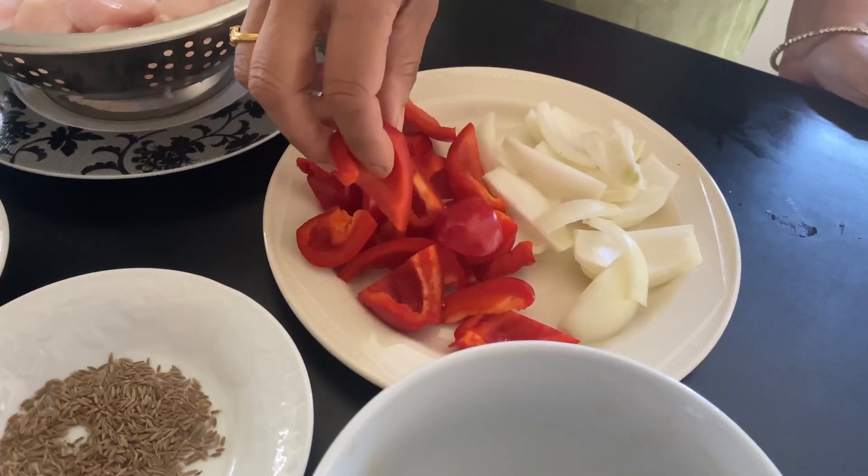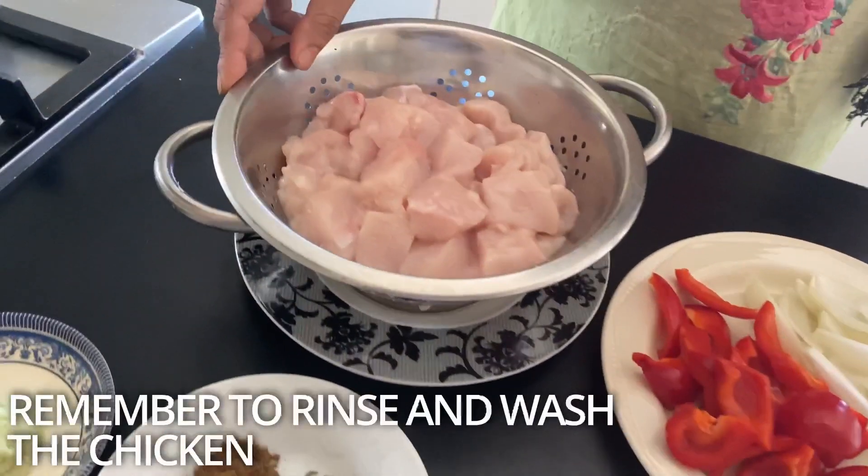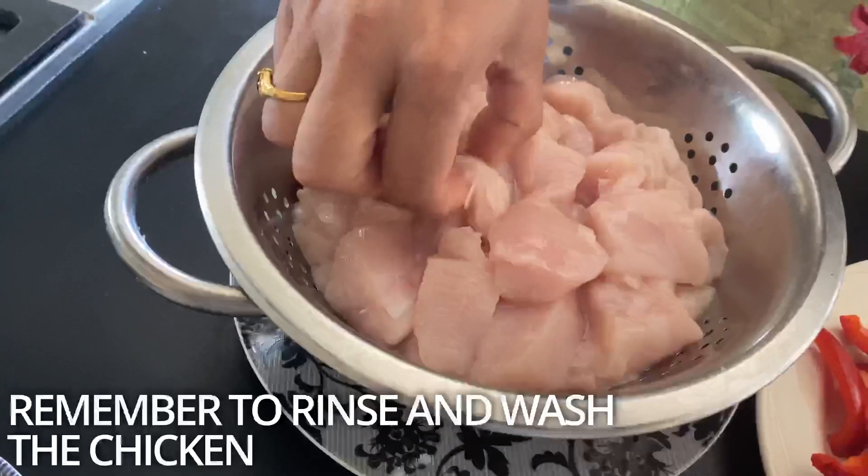Cut the red pepper, slice the onion, and cut two pieces of chicken breast into cubes.